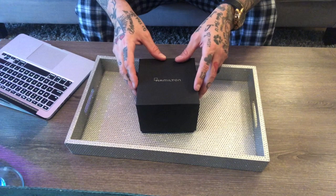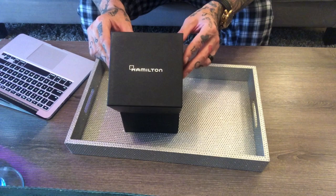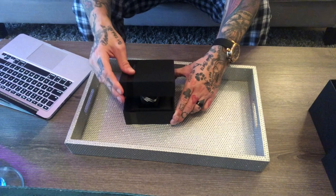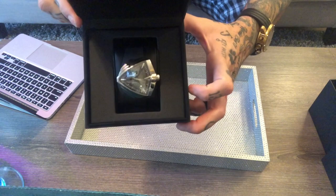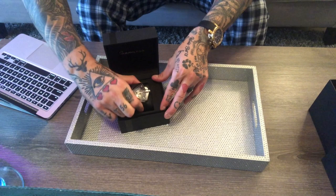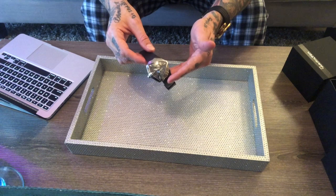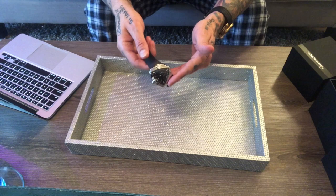So let's begin by unboxing the Hamilton Ventura XXL Automatic. As always with Hamilton Watches, it comes in a great presentation box. We open this box to find inside another box — a beautiful presentation box which contains the watch itself. It is a beautiful and stunning watch. The ambassador for Hamilton Watches was none other than Elvis Presley. The original Hamilton Ventura launched in 1957 and made watchmaking history as the world's first electrical battery-powered watch.